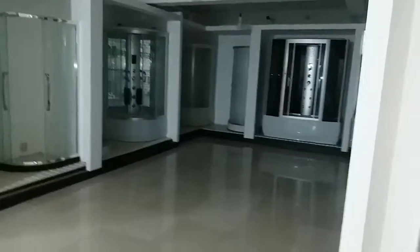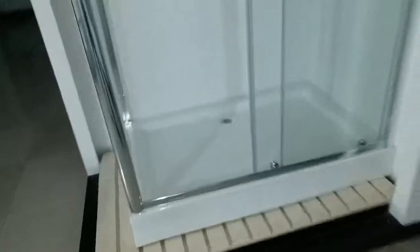This is our showroom. We have two floors of showroom — this is the fifth floor and on the fourth floor we still have another showroom down there. Let's start with the chrome shower wheels.